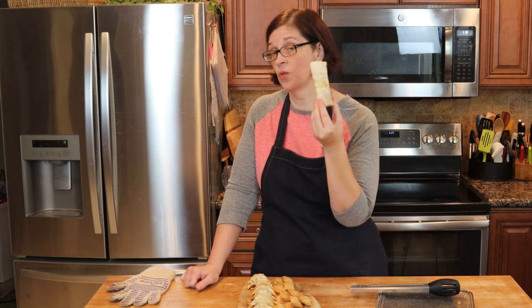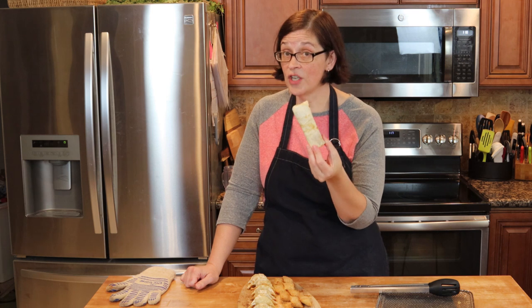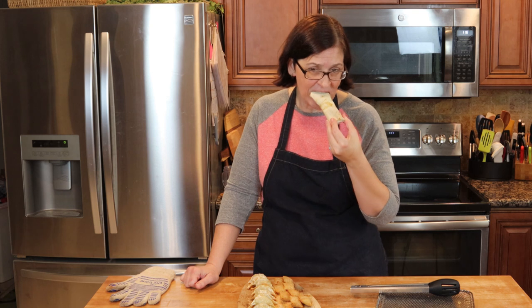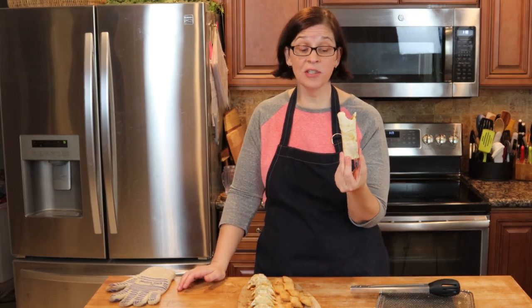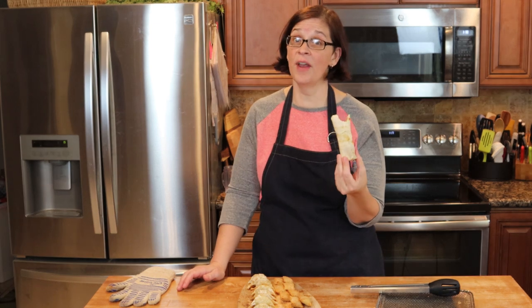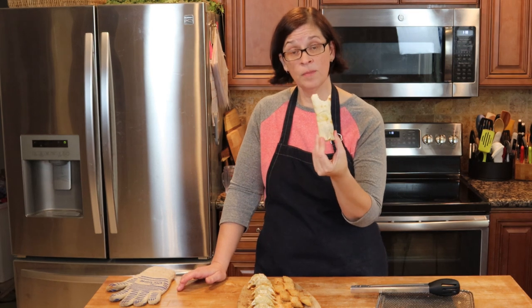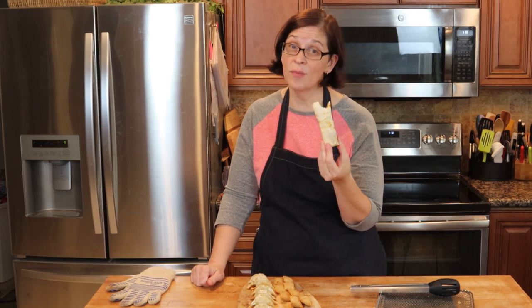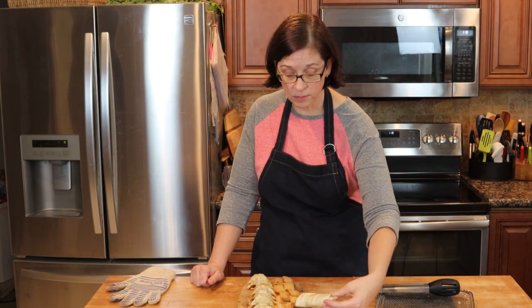Now time for the frozen burrito. I defrosted this for just one minute in the microwave so it could have a running chance. Oh, that's hot! It's nice and crunchy. That's really good! This took eight minutes — nine minutes if you count the one minute in the microwave — and that is a way better burrito than the soggy burrito that usually comes out of the microwave.